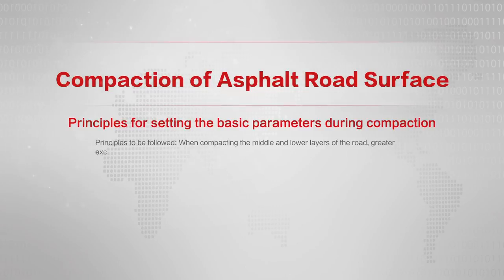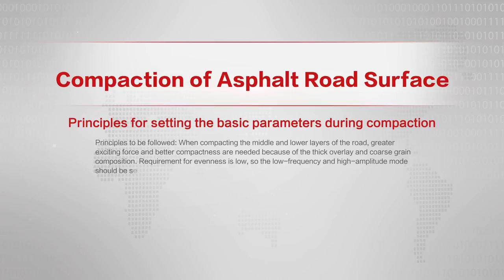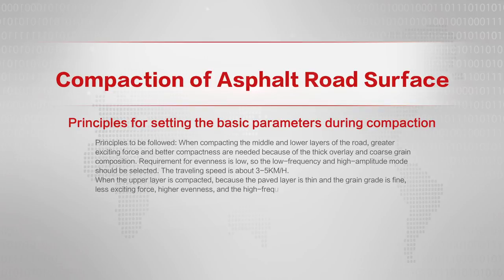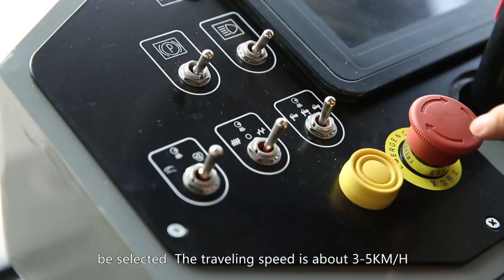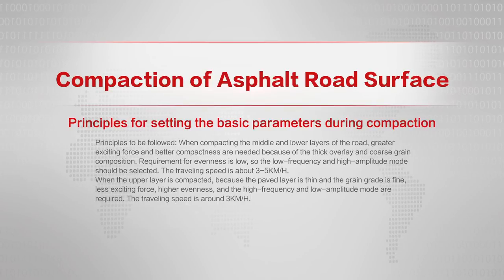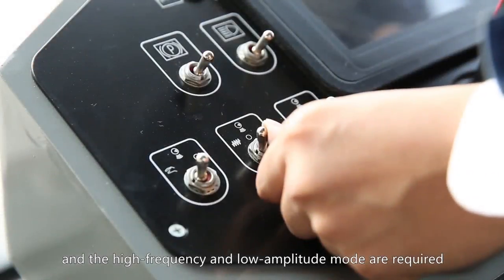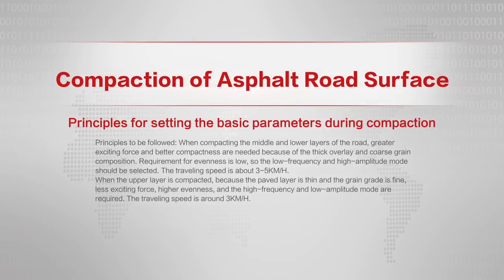When compacting the middle and lower layers of the road, greater exiting force and better compactness are needed because of the thick overlay and coarse grain composition. The requirement for evenness is low, so the low frequency and high amplitude mode should be selected. The traveling speed is about 3 to 5 kilometers per hour. When the upper layer is compacted, because the paved layer is thin and the grain grade is fine, less exiting force, higher evenness, and the high frequency and low amplitude mode are required. The traveling speed is around 3 kilometers per hour.